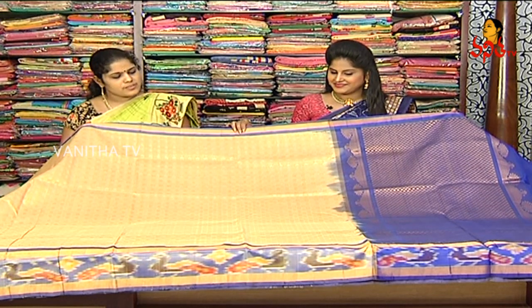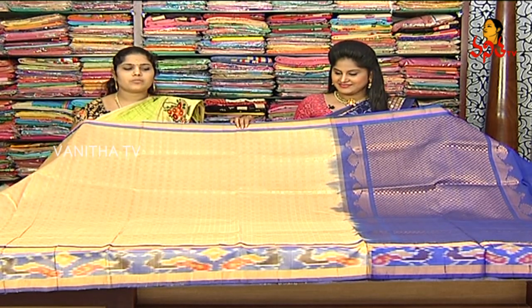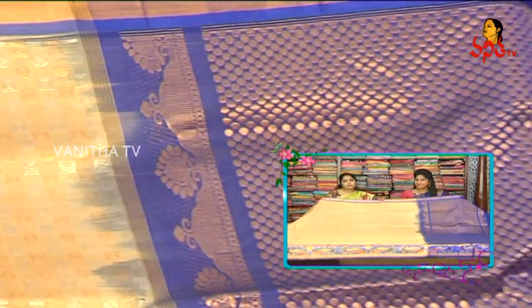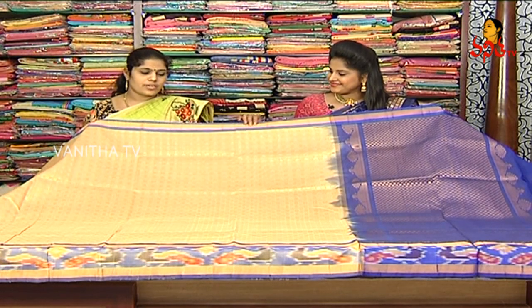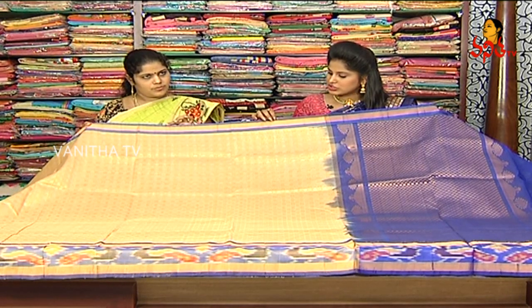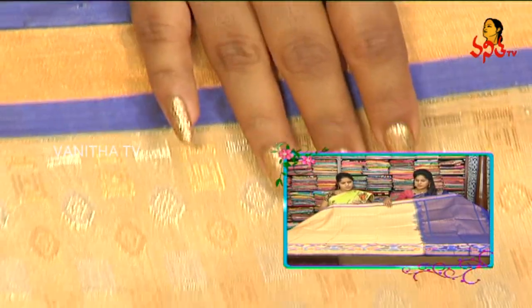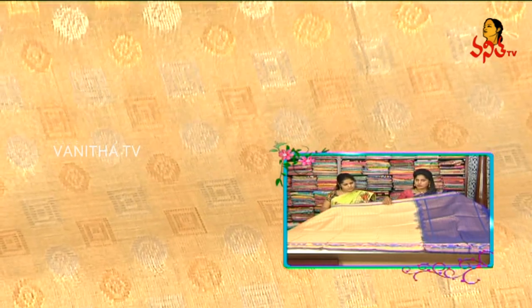This is a silk saree. It is very different in light-weight fabric and it is blue — a different contrast. The color choices are available in different color combinations. You can choose two sides of the blue combination. In the middle part, we have a gold color. The base is a wheat color combination with silver and gold color.